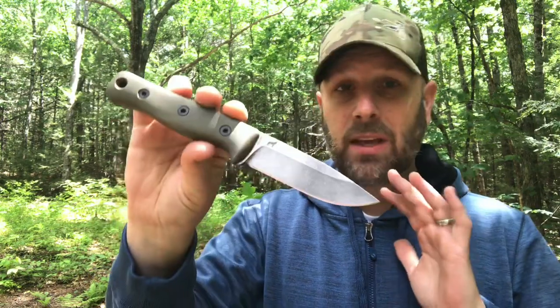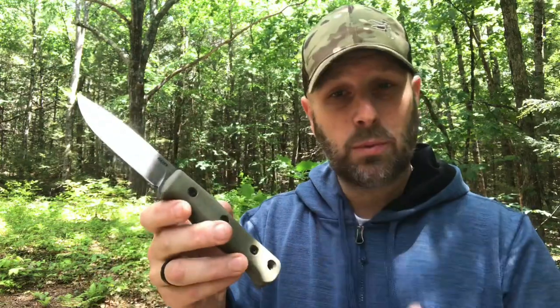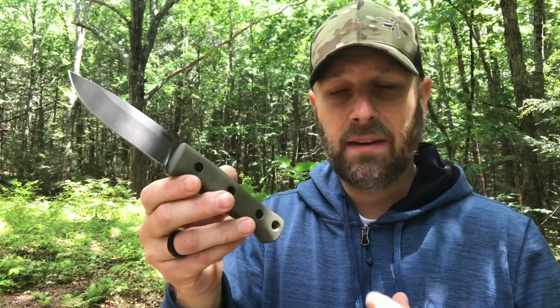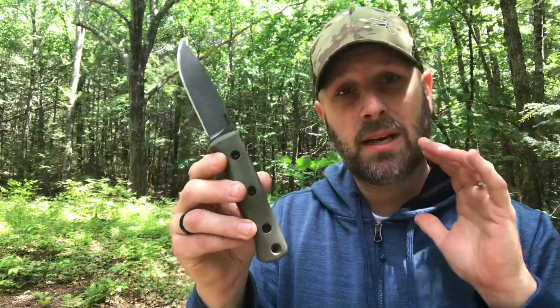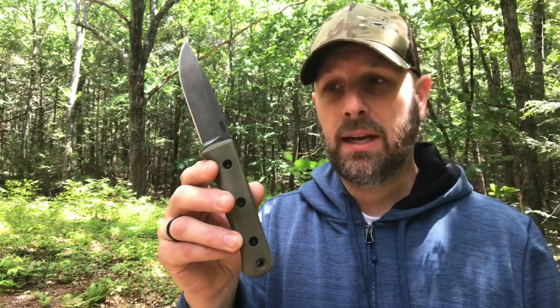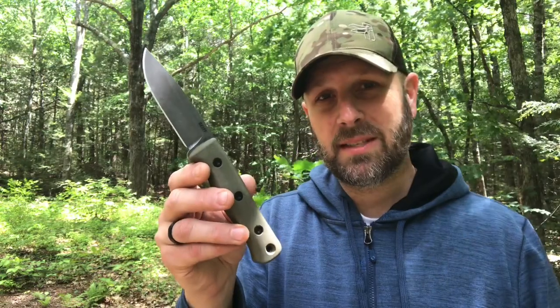Slick knife — 3V for the steel, 4 inches long. They're also going to be making a 6-inch one as well. Just a solid knife. Let me go through the details and then we're going to put it through the paces on camera, and then you can see if this fits into your survival, outdoor, camping, or bushcraft system.